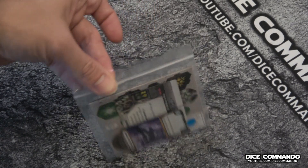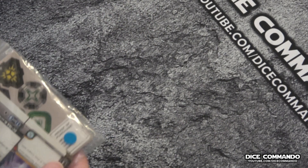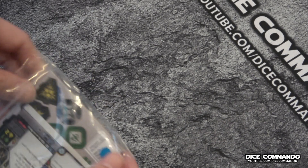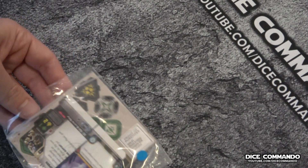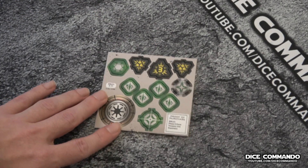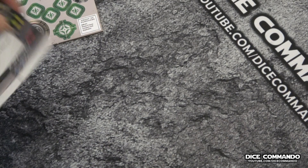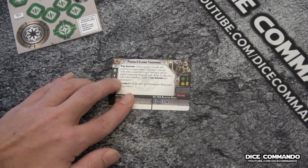Now let's go ahead and take a look at their tokens and cards. The tokens are really pretty standard — just unit tokens, nothing super amazing there. But let's go ahead and look at the unit card.